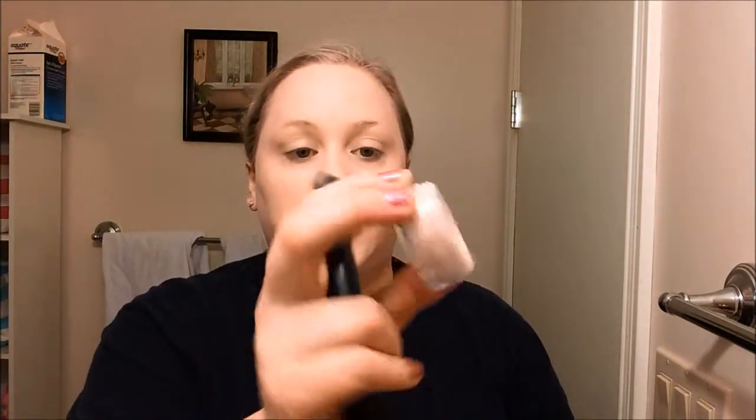So I've got my foundation on. Now I'm going to go over that with a loose powder — this is the e.l.f. Mineral Foundation in the shade Fair. I'm taking the e.l.f. Powder Brush, a flat-top brush, and going over my skin to help set it. This will help your makeup from fading throughout the day, and it'll help if you have oily skin or combo skin. I'm going to blend it down through my neck so I don't have that telltale line.